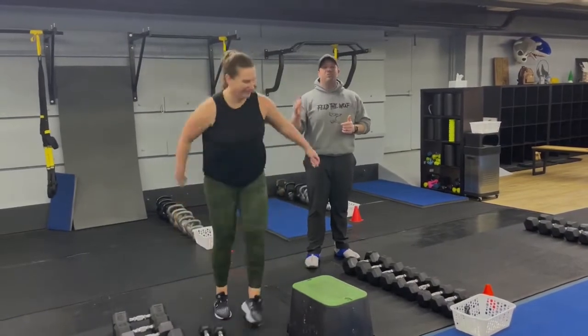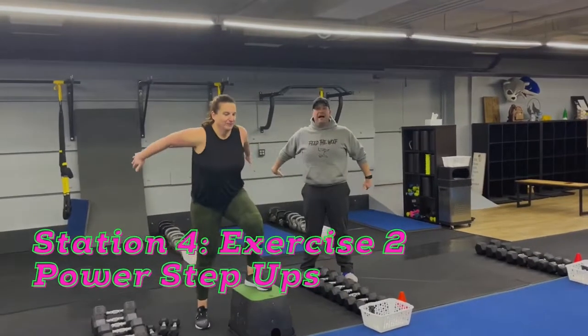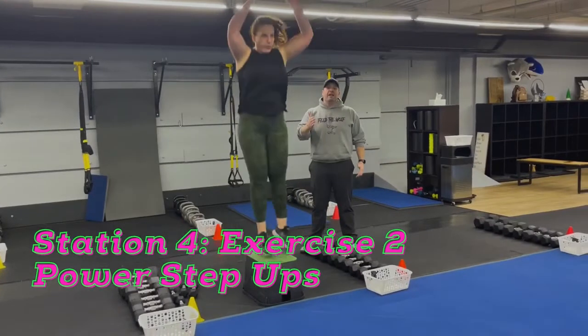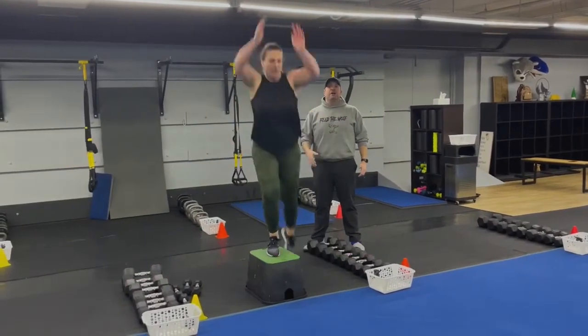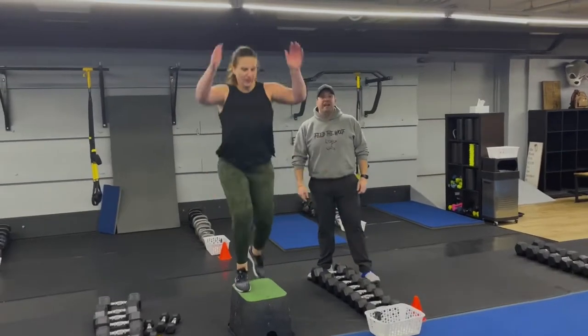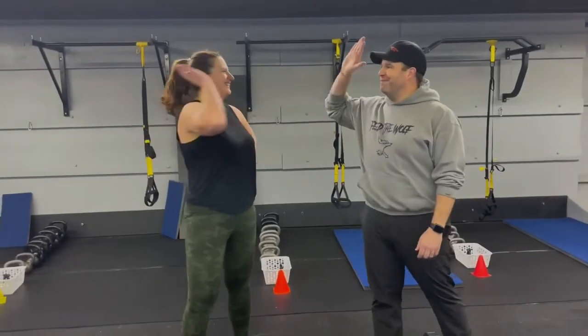The second exercise is our power step up. Get that foot planted on that box, up and over, using those arms for momentum. Deep breath in on the way down, push that air out as you're exploding up and over. If you need to take the jump out, just step side to side. And then after that, we'll have the group finisher for everyone. That is our Fast and Furious workout for this week — great job everybody!